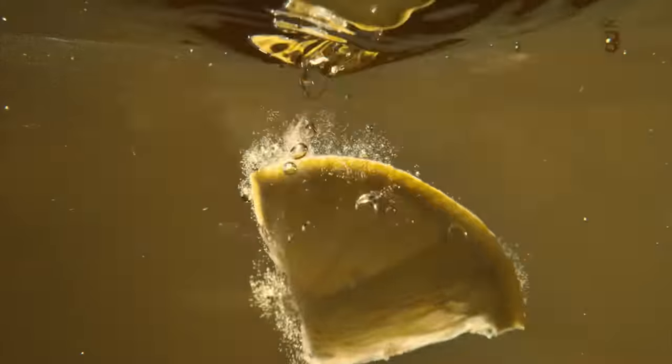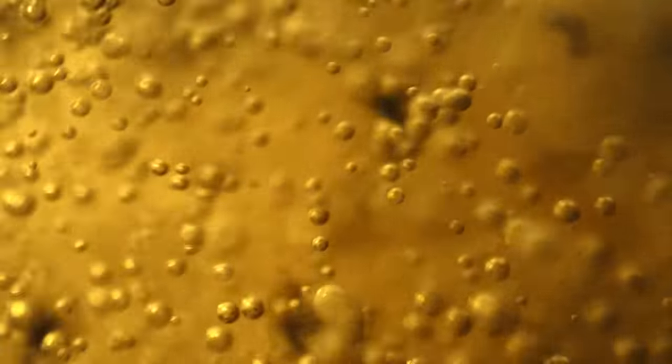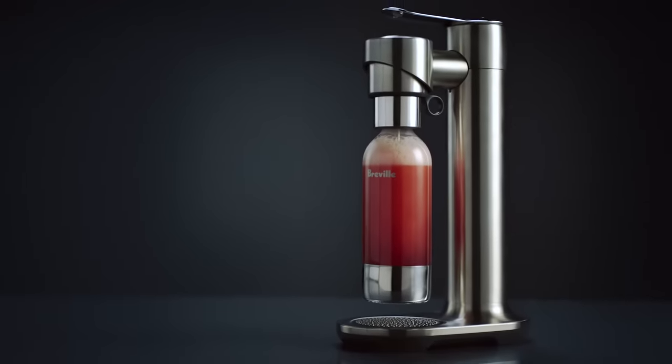Fizz beyond carbonated water. Now you can directly fizz juice, tea, cocktails, wine and more. In-fizz your flavour. Introducing the In-Fizz Fusion.